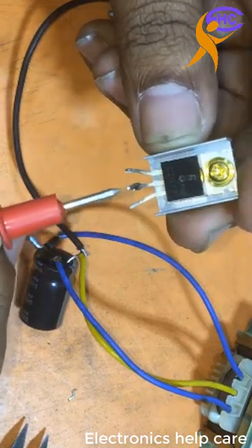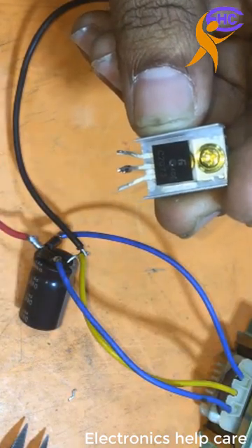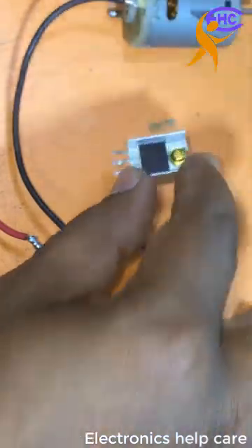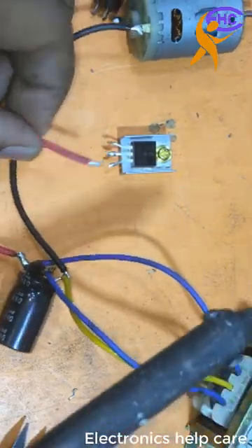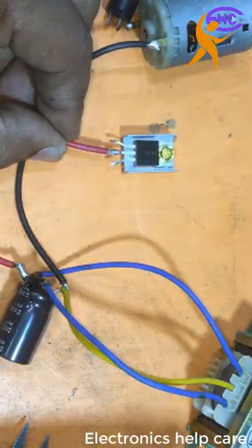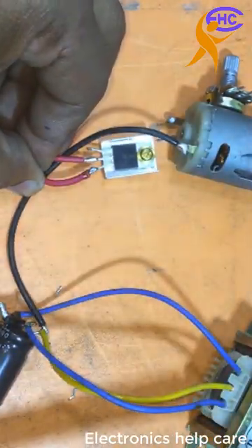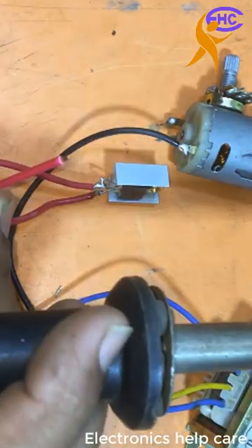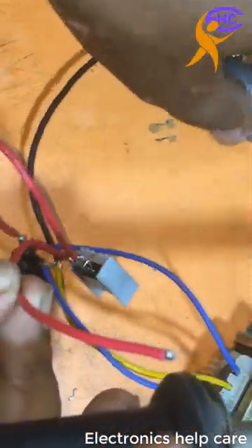The first pin is base, the second is collector, and the third is emitter — base, collector, and emitter. The positive voltage goes to the collector. I am connecting the positive voltage to the transistor collector leg. The output voltage comes out from the emitter to the motor — the voltage output comes from the transistor emitter leg to the motor.